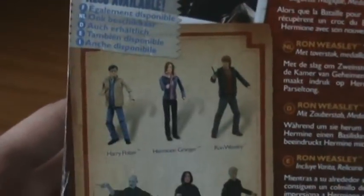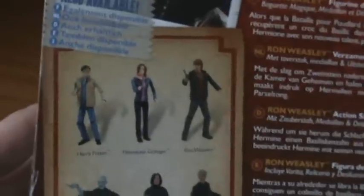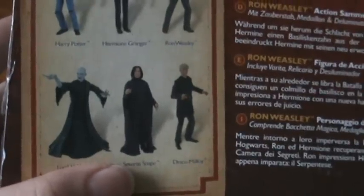Other figures in the wave include Harry Potter, who we've already reviewed, Hermione Granger coming up after this review, and three more figures: Voldemort, Snape, and Malfoy. I don't know if I'll be reviewing them or even getting them, but we'll see.